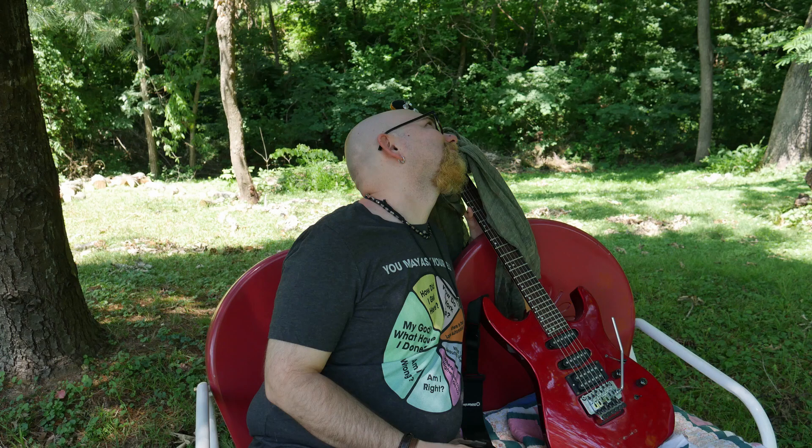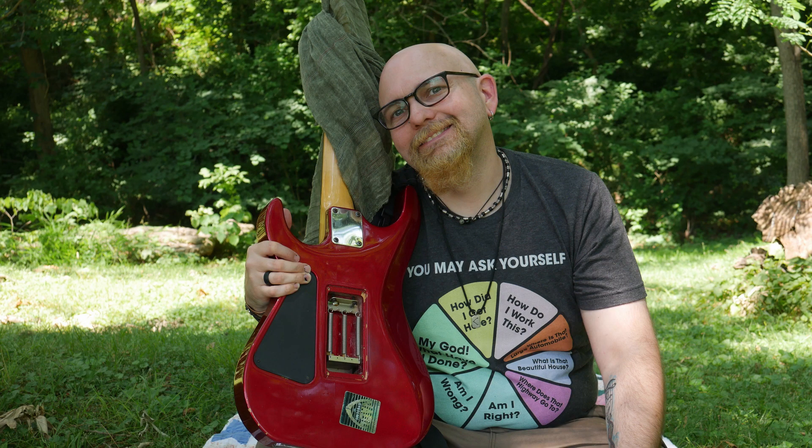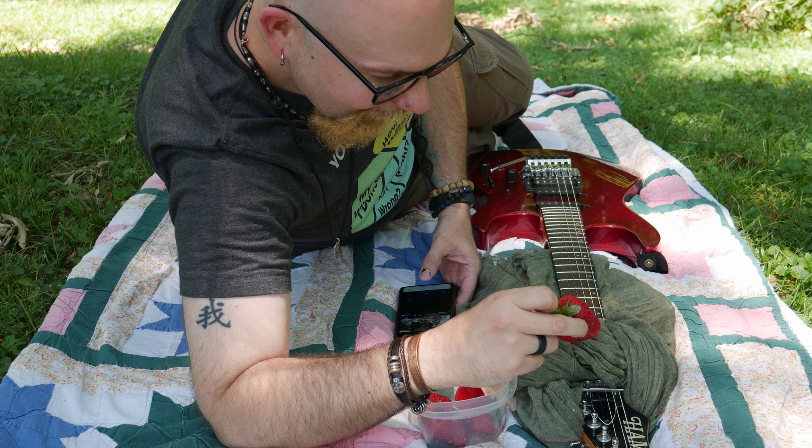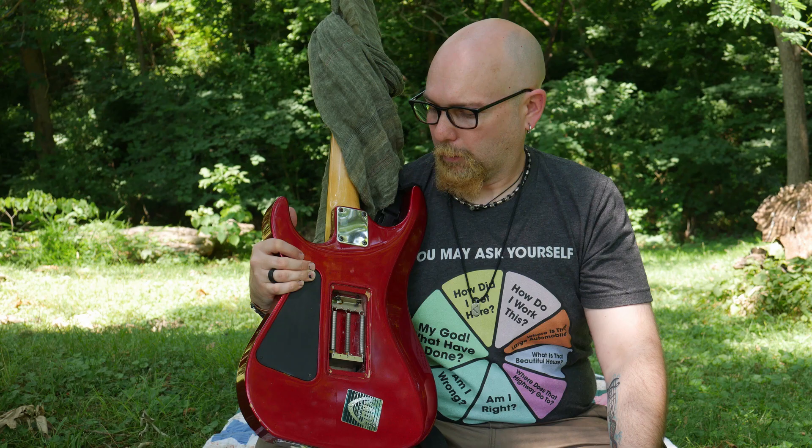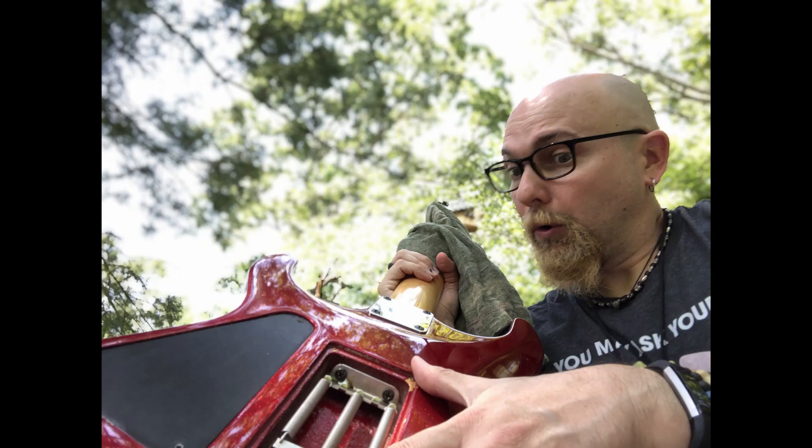Me and My Guitar. Don't break no strings. You're going to spin it with metallic prayer. She loves me. Serious.